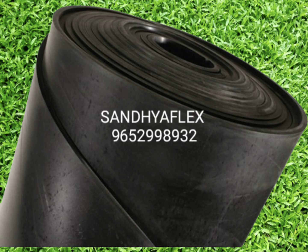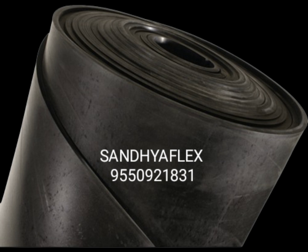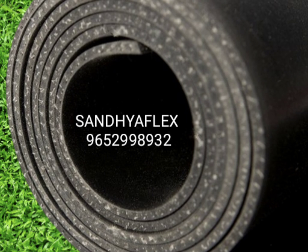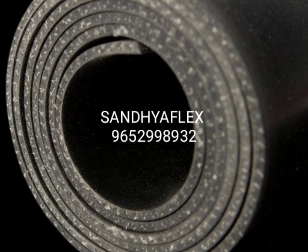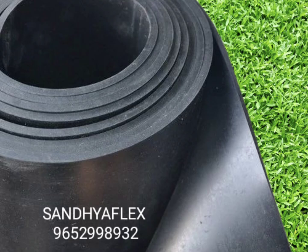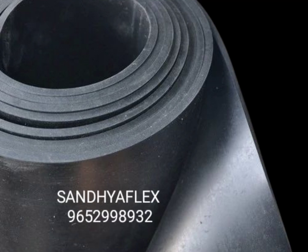Eighth is a diver and ground application, ninth is automotive industries, and tenth is industrial flooring. Neoprene rubber sheets are used in industrial flooring applications.